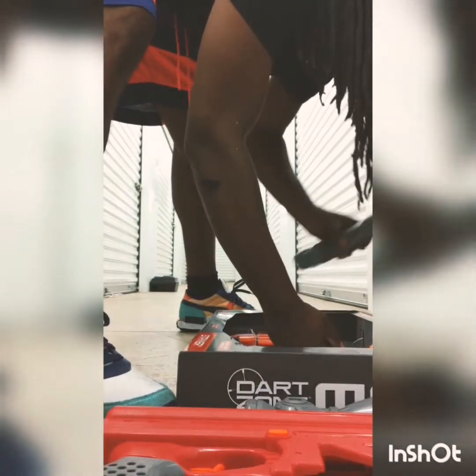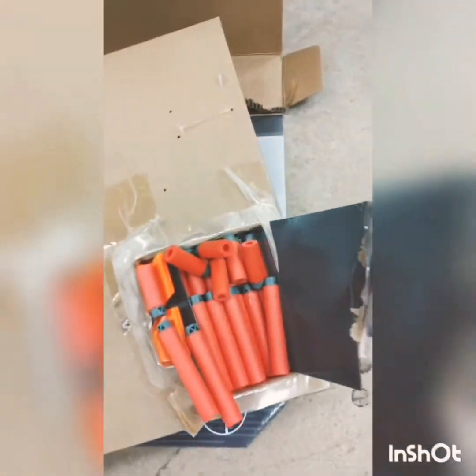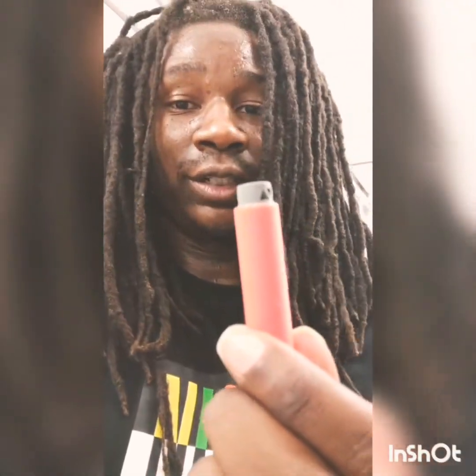I got the stock, a Vero ammo clip, and a short dart ammo clip. There's the ammo — kind of tore it up trying to open it. And these are the darts — short darts.